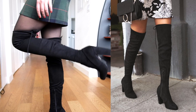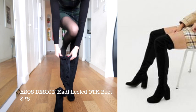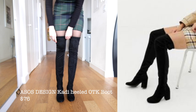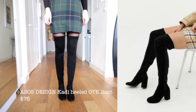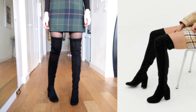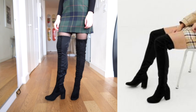These ASOS boots are super cute — they don't have a tie in the back so you can't make them tighter, but they do have kind of an elastic thing on the inside which I'll show you in a second. They do stay up, they're really tall — they go up the highest on your leg of probably any of these boots, which I really like.